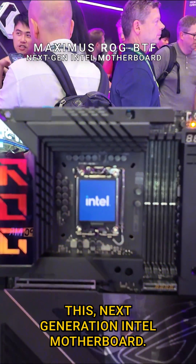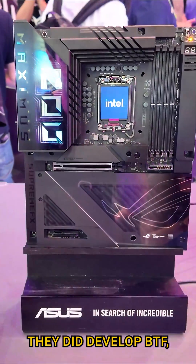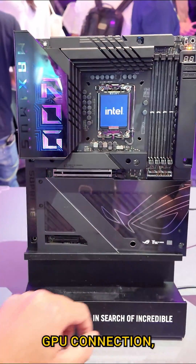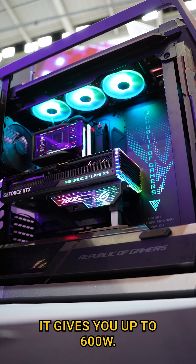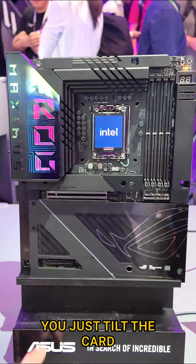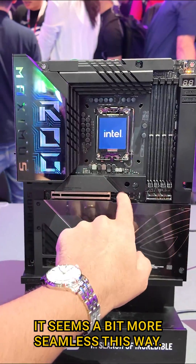Another look at this next generation Intel motherboard — the ROG Maximus. They developed BTF, and this connection right here allows for a cableless GPU connection. It goes to the motherboard and gives you up to 600 watts. There's a latch system, so you just tilt the card and it plugs directly in.